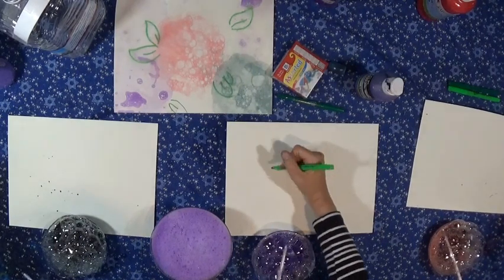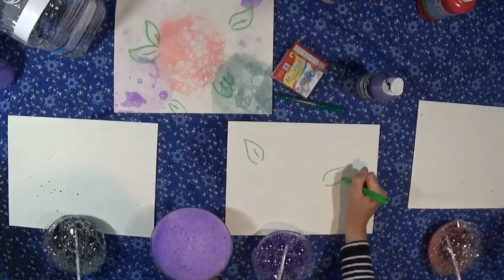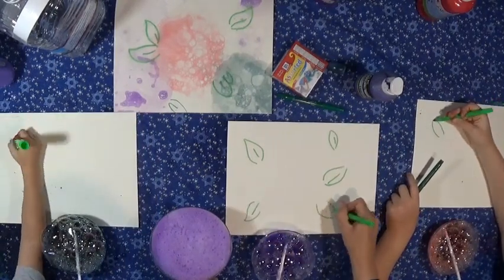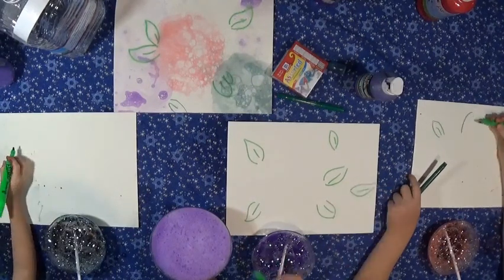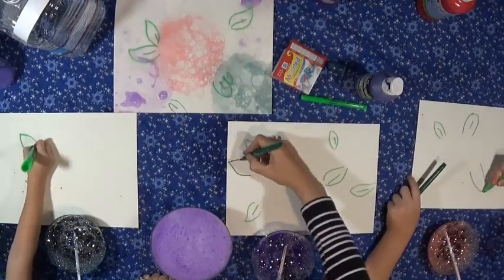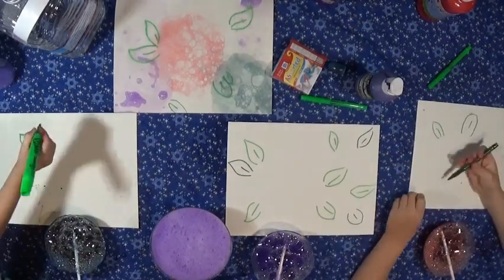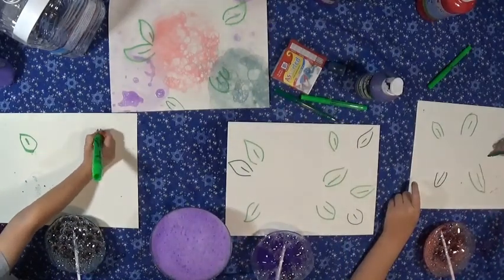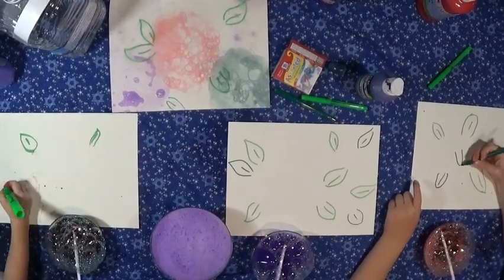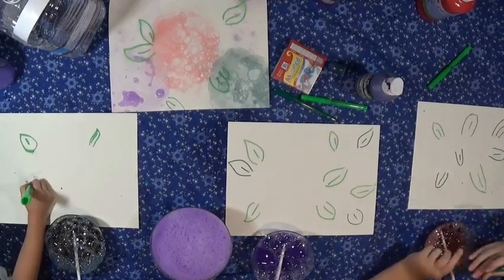Before we actually print, we're going to take our marker and draw randomly around the paper some leaves for our flower blossoms. You could use crayon, colored pencil, sharpie, marker — anything you want. Some light ones, some dark ones. This is going to be like a whole bunch of different ones. You don't have to draw too many. Now that we've tested our bubbles and know it's nice and bubbly, and we've drawn our leaves, we're going to set our markers aside and make the bubbles for real this time.